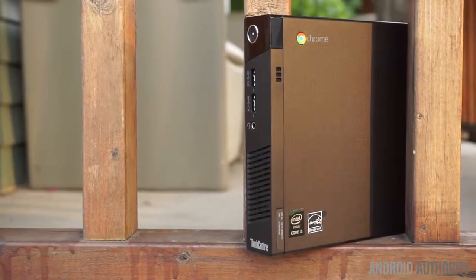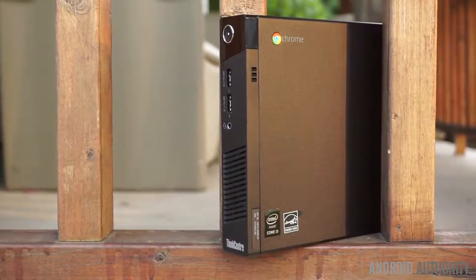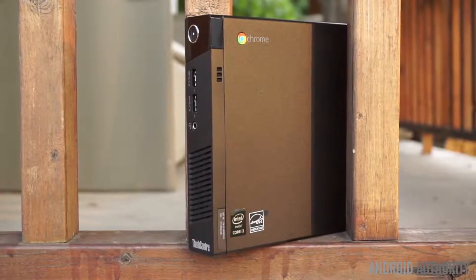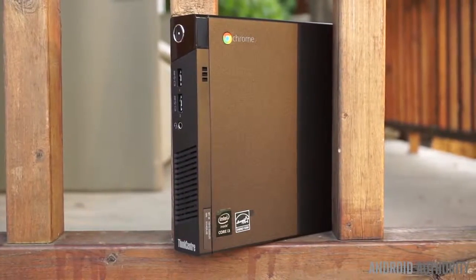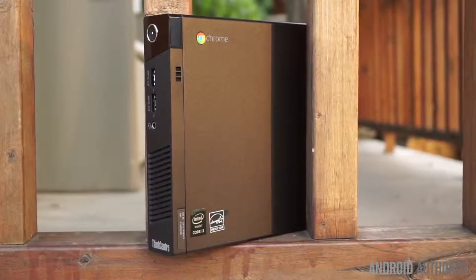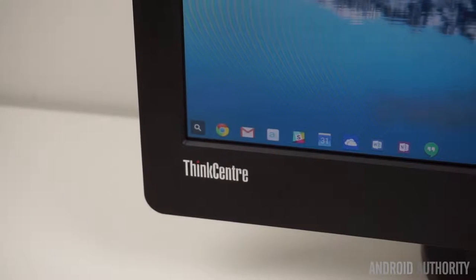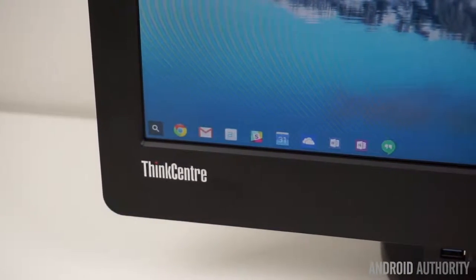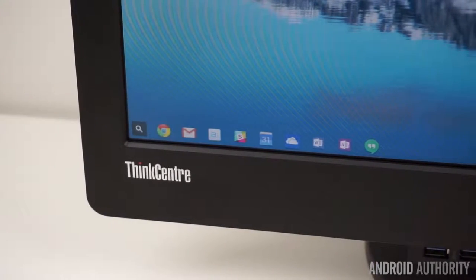With the release of its first Chromebox, Lenovo is looking to offer the Chrome OS experience in a small package. Designed for educational institutions and businesses, the Chromebox Tiny may be an attractive option thanks to its versatility and affordable price tag. This is Bailey Stein with Android Authority, and this is my full review of the Lenovo ThinkCenter Chromebox Tiny.